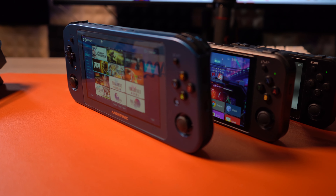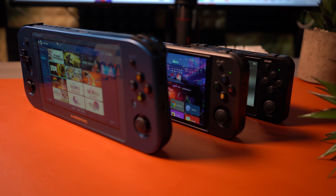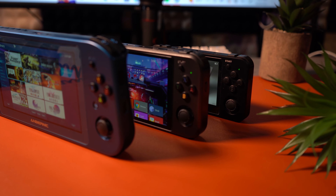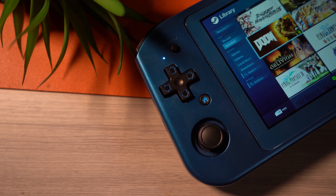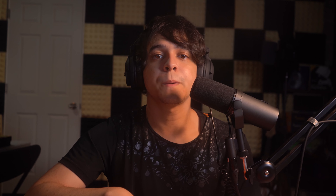In terms of specs, I have the top-of-the-line model, which if you get the blue one, that's exactly what you're going to be getting. This comes with an AMD Athlon Silver 350e CPU, AMD Radeon RX Vega 3 GPU, 16GB of DDR4 single-channel RAM, and a 1TB M.2 SSD with a 4500mAh battery. The specs are definitely underwhelming, at least on the CPU end, and the battery being as small as it is.